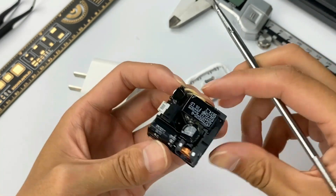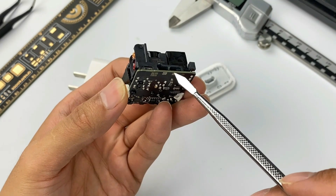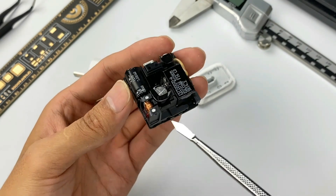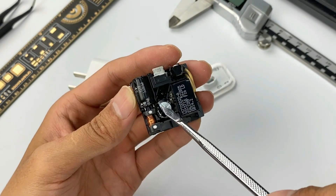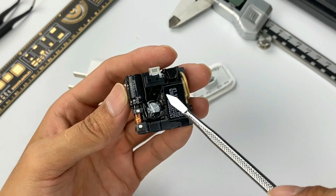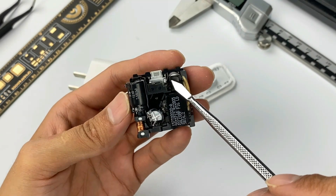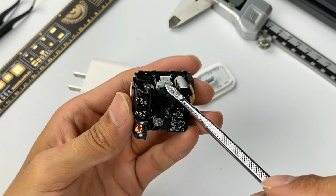The protocol chip of the secondary circuit controls the output voltage. That is to say: alternating current comes in from the AC pins and is filtered by a common mode choke. After that, it is rectified and filtered by a high-voltage electrolytic capacitor. Then the master control chip controls the transformer to step down. Finally, after rectifying and filtering again, the output is controlled by the protocol chip.